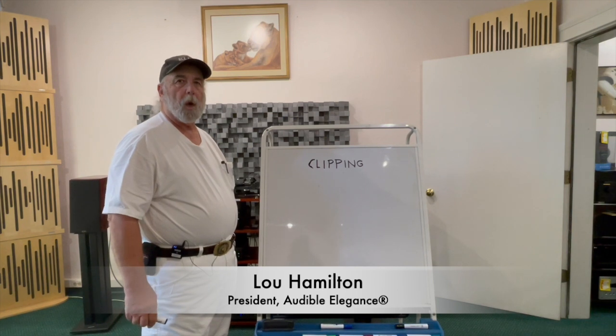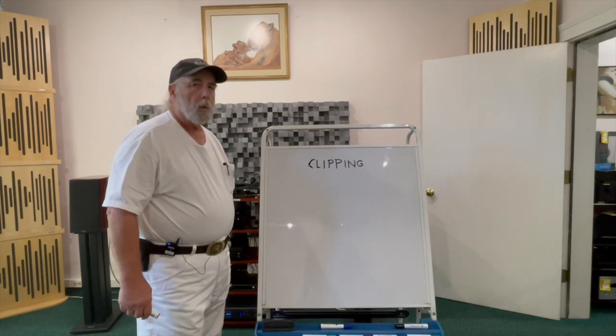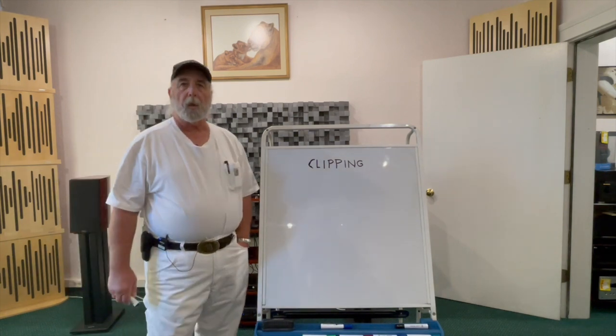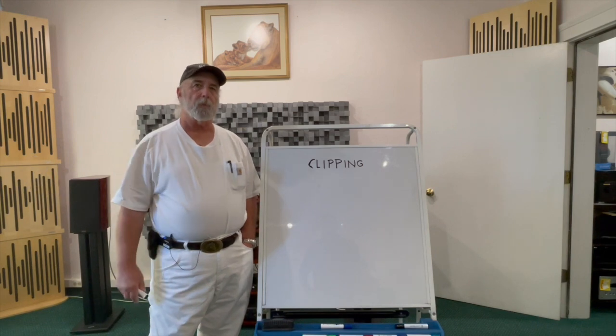Hello, Lou Hamilton from Audible Elegance here in Cincinnati, Ohio. We are located on Montgomery Road, a couple doors north of the original Montgomery Inn and across the street from Montgomery Cyclery.